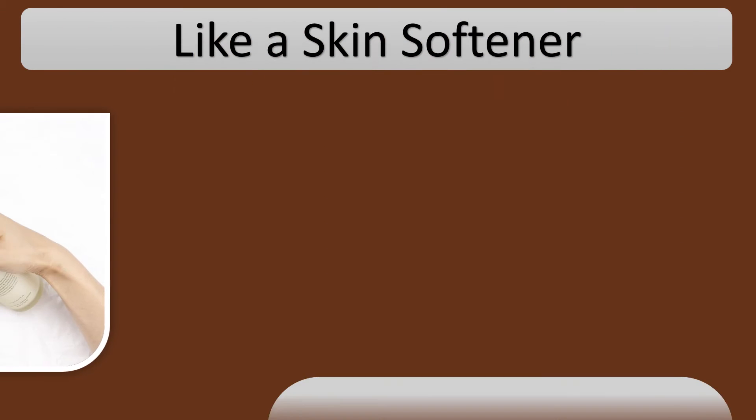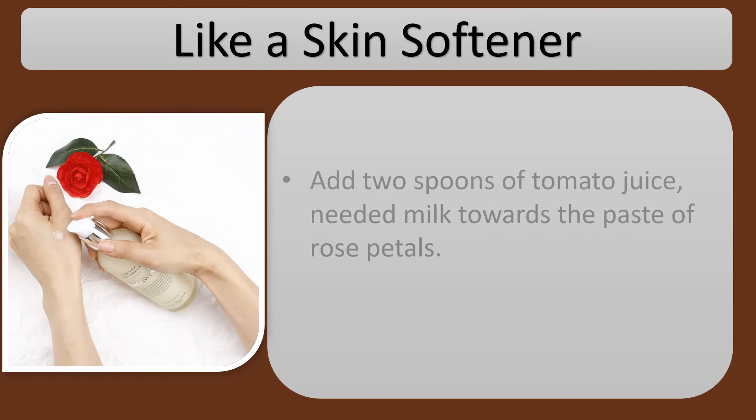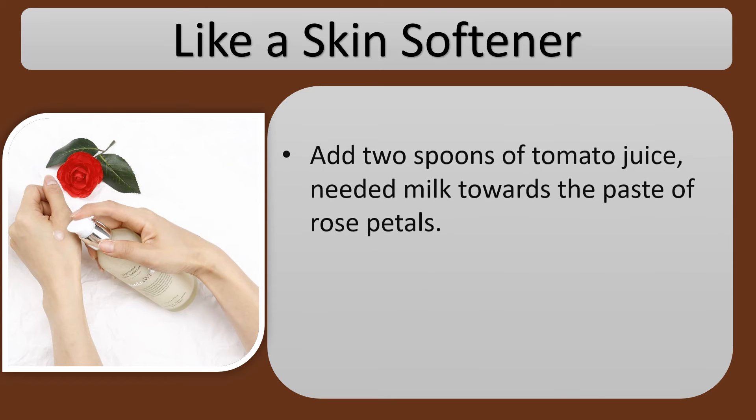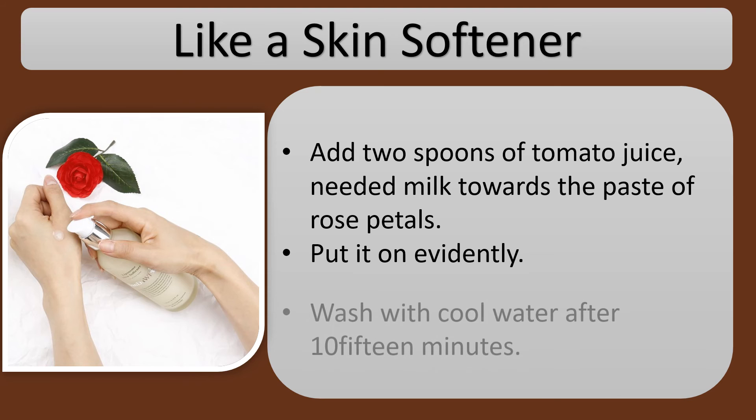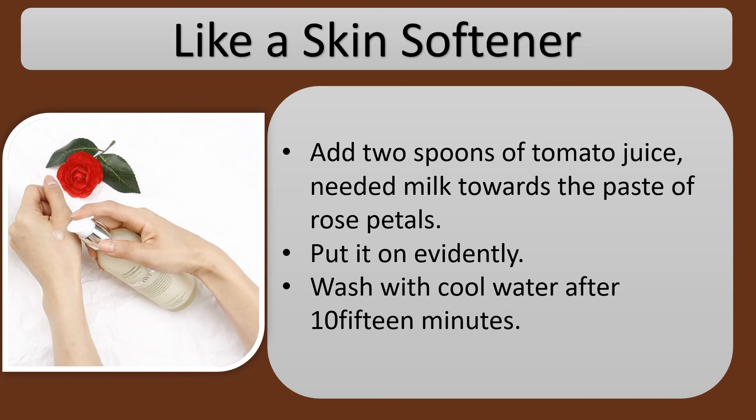Like a skin softener: add two spoons of tomato juice and kneaded milk to the paste of rose petals. Put it on evenly and wash with cool water after 10-15 minutes.